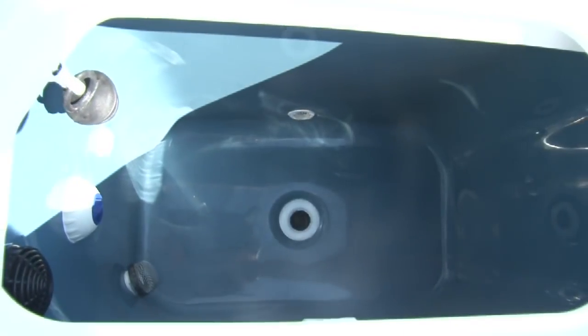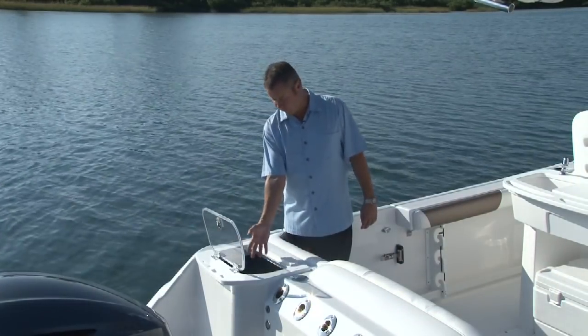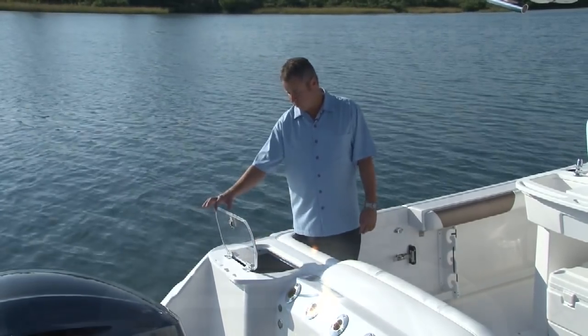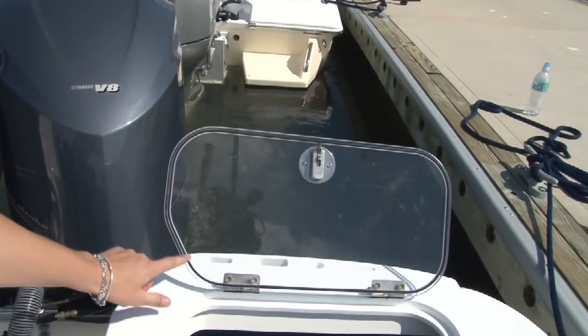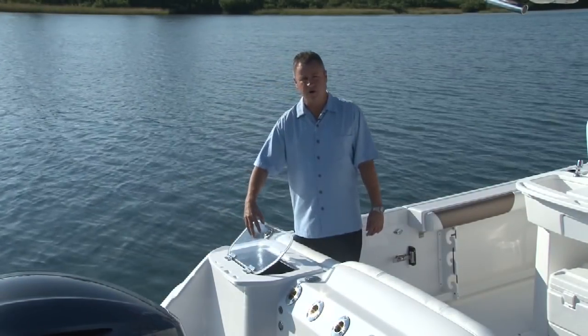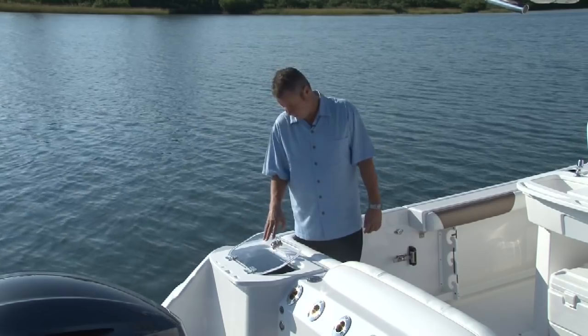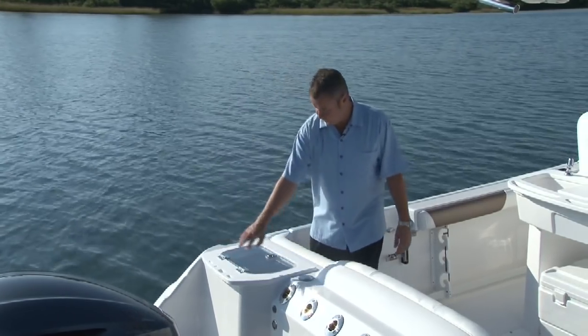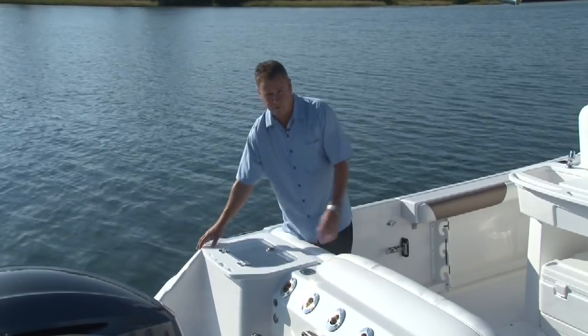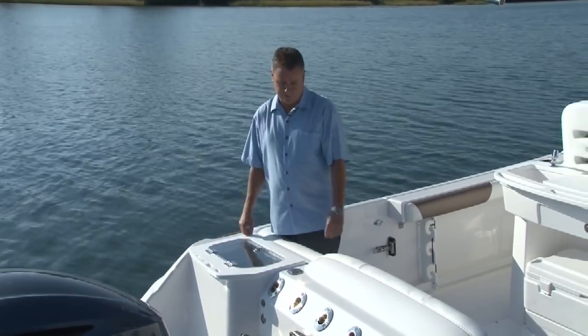Here we have a 34-gallon live well, which is painted blue on the inside and is completely finished like the outside of a boat — no rough finish at all. We have a clear lid on top with a machined-in gasket and 316 stainless steel hardware, the best in the industry. On the back we have a place for pliers, knives, and rigs, right back here where you might need them by your live well. It's very convenient.